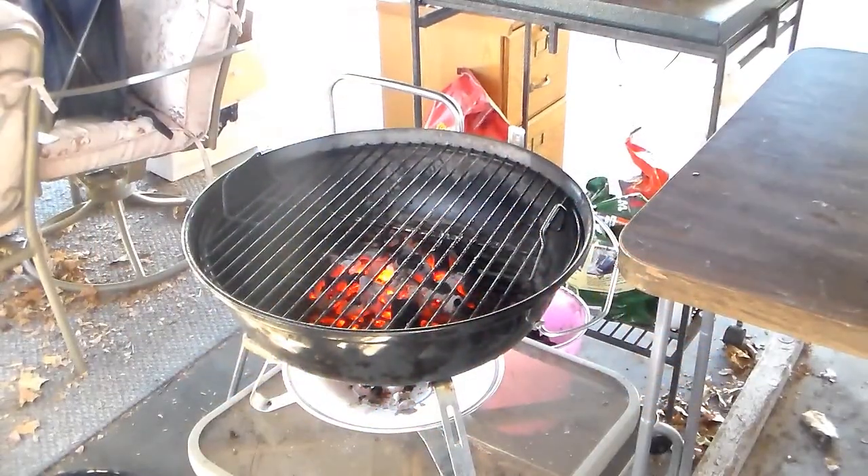My fire died out there, so I just sprayed the grill with some cooking spray because fish tends to stick to the grill pretty bad. I'm going to put it on there and put the lid on real quick.